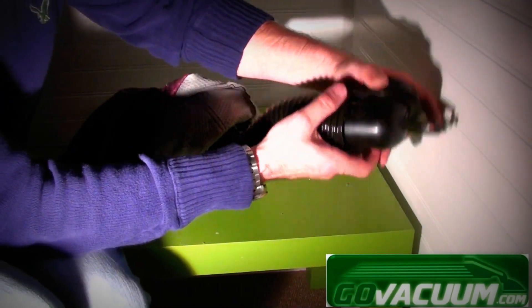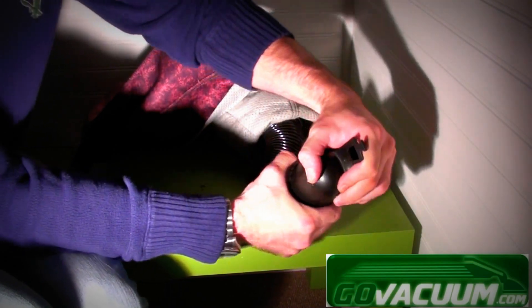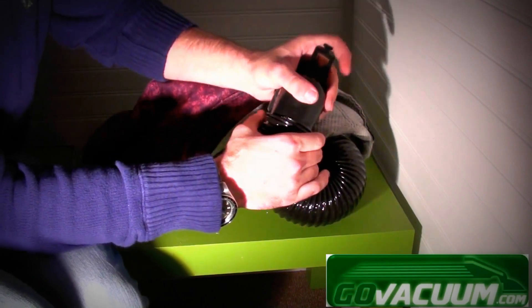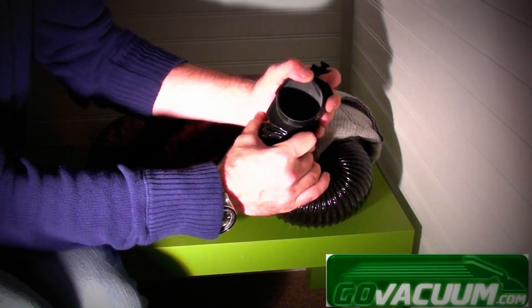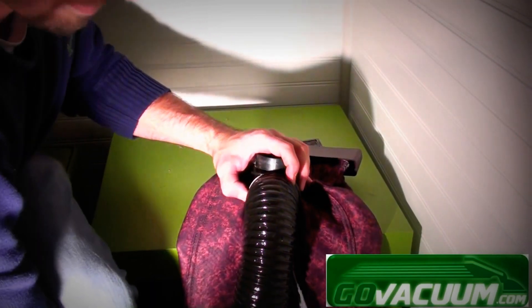Lastly, you just want to make sure the fill tube is facing the front of the bag so that you can connect the bag the right way — you don't want it facing the rear of the bag. You can see that it's facing the right way. Then put a bag tie around the bag adapter as well so that it doesn't come unsecured.